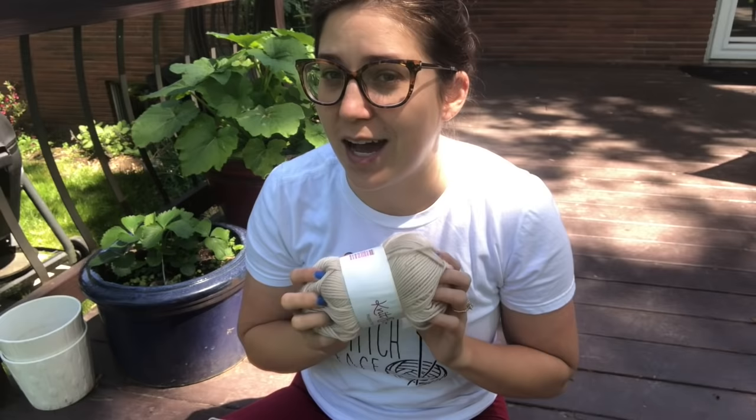It's a really nice day outside so I decided to come outside. Hopefully I'm not too washed out, but the dog wanted to spend some time outside. Today's review is an oldie but a goodie. I am going to talk about Knit Picks Mighty Stitch yarn.